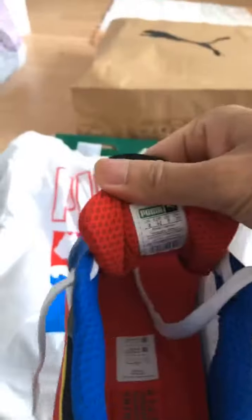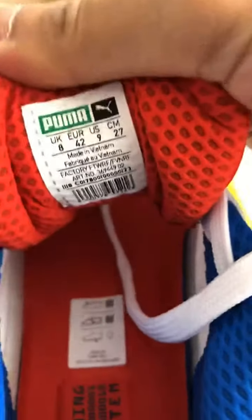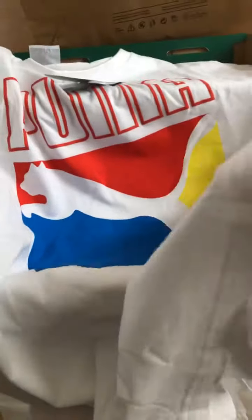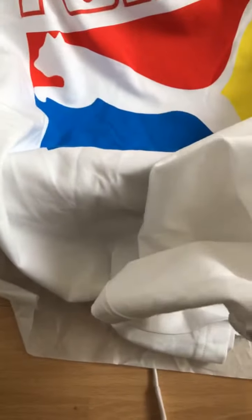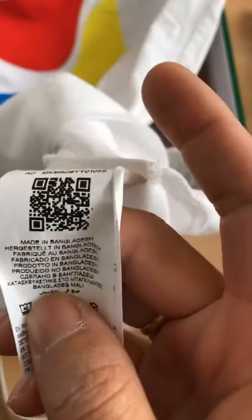This is made in... well actually the shoes has a few options of color. Made in Vietnam. And this one is made in Bangladesh.